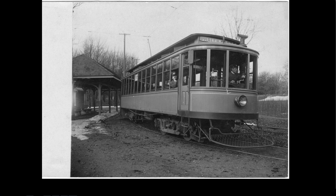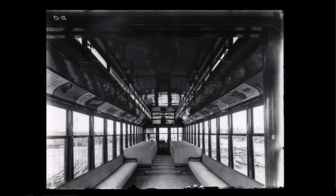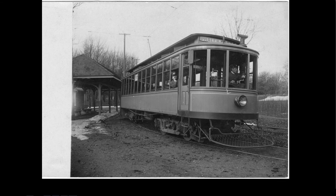This is at the loop at Phelan Park in St. Paul. The heater is right next to the motorman, versus 265 where it's a little bit behind. When the cars were modified for one-man operation, Duluth and Minneapolis did it differently.